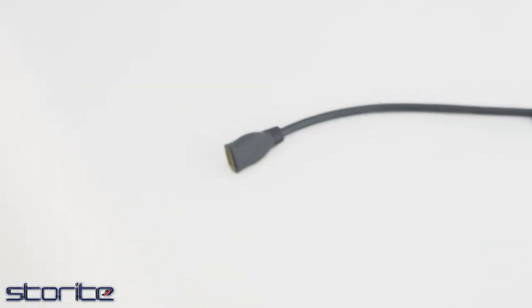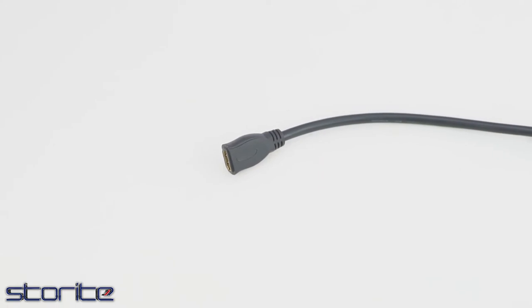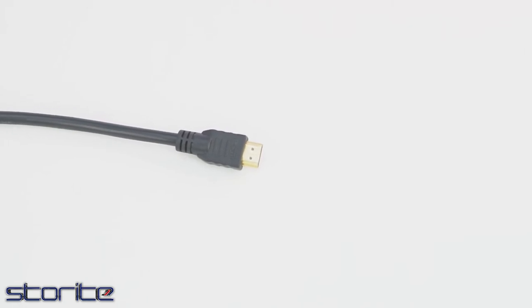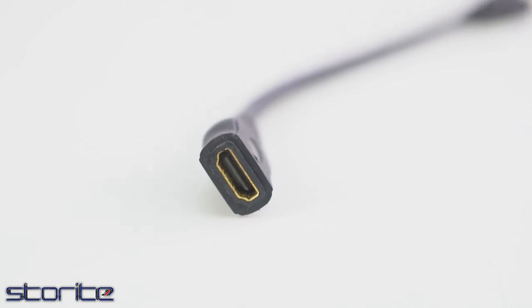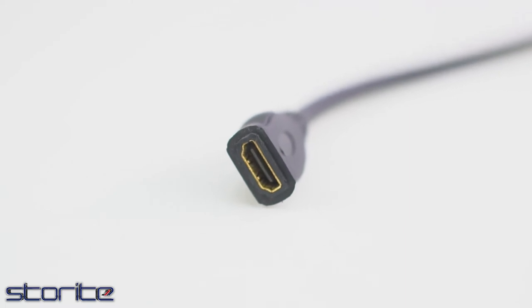This premium quality HDMI male-to-female cable can be used to extend existing HDMI cables. It can be used with DVD players, digital television players, set-top boxes and other audio-visual devices. This cable conforms to HDMI version 1.4 specifications and supports resolutions up to 1920x1080 pixels.